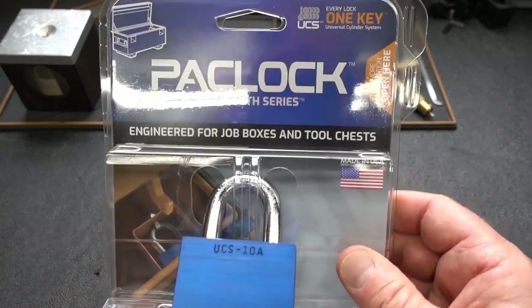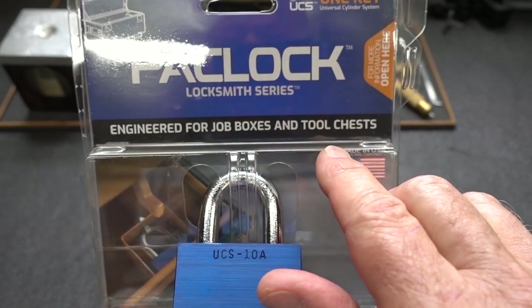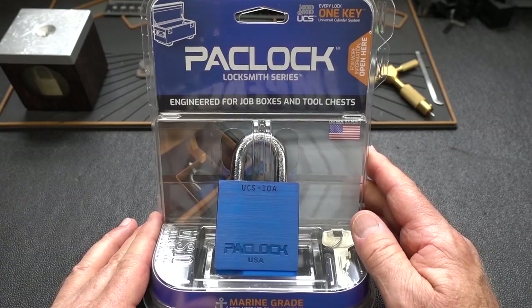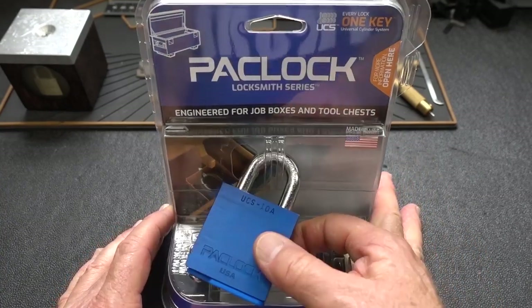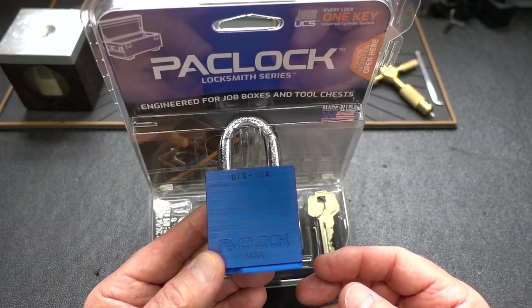On the front of the package, it looks like a normal padlock, but it says engineered for job boxes and tool chests. You might ask yourself — what makes it designed just for that? I questioned that myself, and then I started looking at this and comparing it to some other padlocks. And there were some things that kind of jumped out at me.